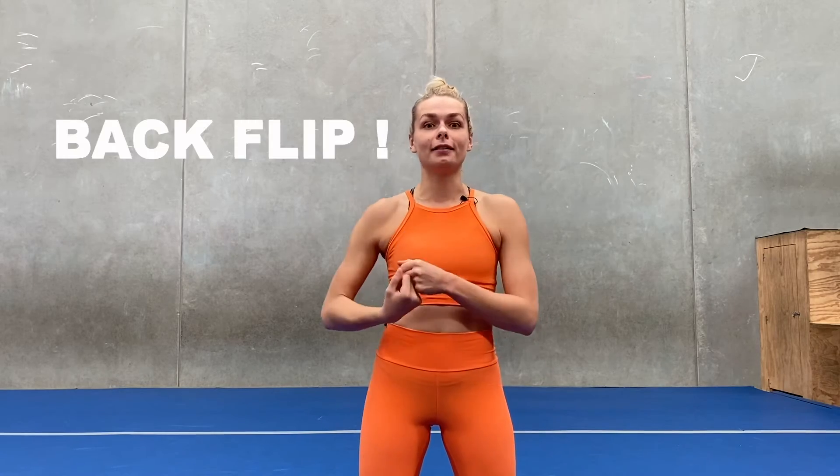Hey guys, welcome back, my name is Alex and in today's video I'm going to teach you how to learn a backflip. I know there are heaps of videos on YouTube showing you how to do that on grass, but when I started I wasn't bold enough to just flip on grass, so I'm going to show you some drills and tips to get it stage by stage. If you have access to a gym it's obviously going to be easier, but if you don't, you can also set it up using mattresses in your garden. We want to make sure that safety comes first, so if you do it on grass you always want to have another person there looking at you just in case something goes wrong.